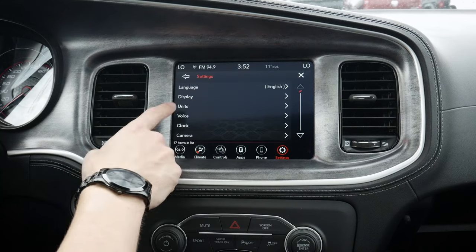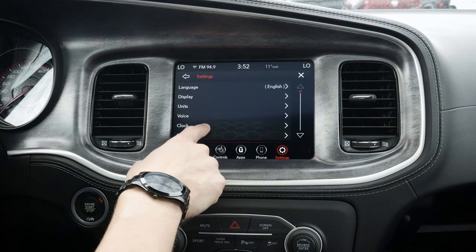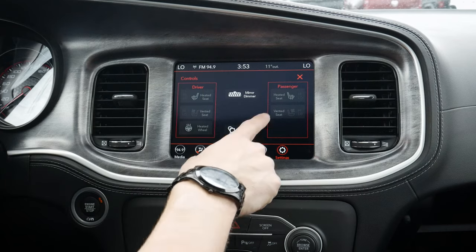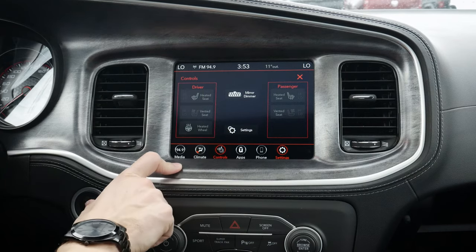We've also got our added settings. So settings gives us a series of other options. We're going to get into all of these different settings as we go through the bottom there. But that's going to be the base for the climate as well as the climate controls.